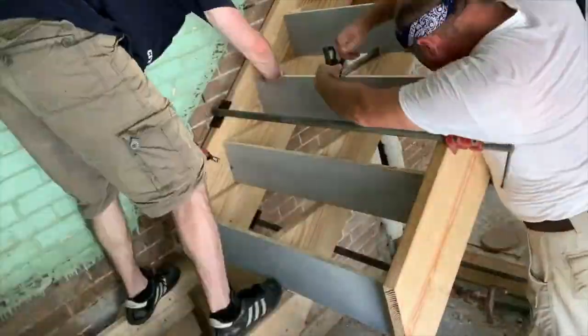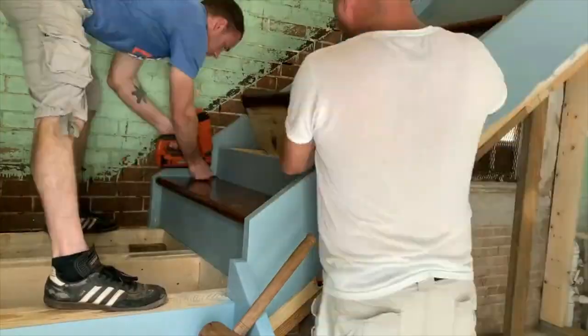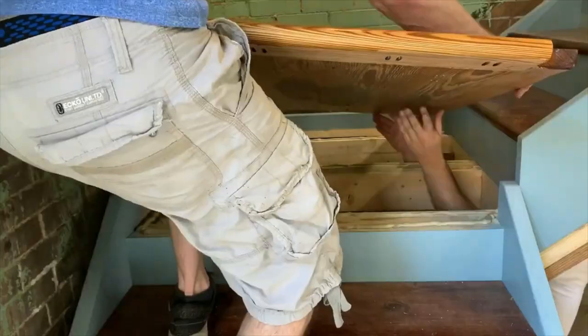A couple years ago, we tore down our staircase, which was riddled with termite damage and threatening to collapse at any moment, and we built a new one.